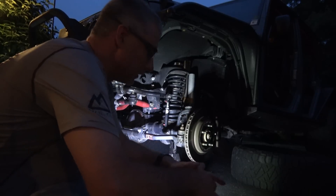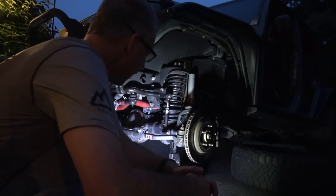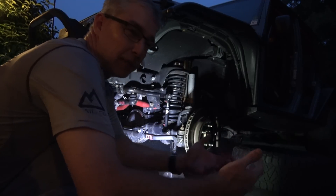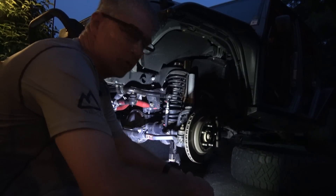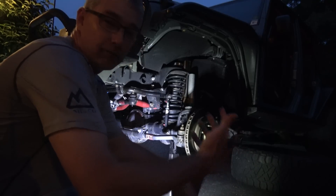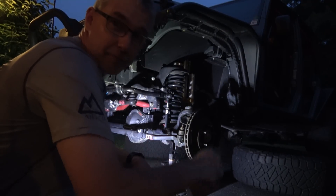Sorry for the crazy noise — I actually have a fan blowing on me. It's super hot out here, literally 100 degrees. Originally I was going to do this entirely time-lapsed, but there are some good tips in here I think people may want to see. For example, I'm getting ready to remove my tie rod right now, so I thought I'd show you the method to do that. Pardon the wind noise, but it feels so good and keeps the bugs off.